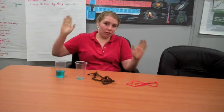Hi, this is Kate with the St. Louis Science Center. Today, for our science experiment, we are going to transfer water from one cup to another, but keeping them two feet apart.